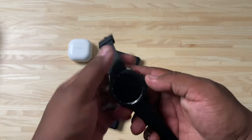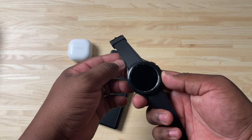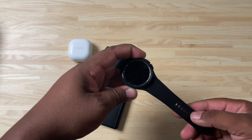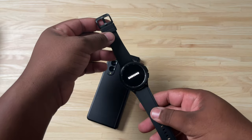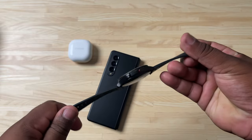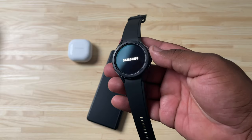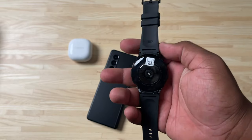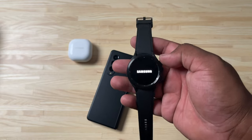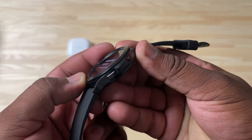That little red ring means it is the cellular version, so let's go ahead and power it on and get it set up and synced with my phone. As you can see, we've got the Samsung logo. What's different this year compared to the Galaxy Watch 3? For one, you get double the internal storage — 16GB instead of 8GB. You also get Wear OS 3, with Samsung and Google partnering up to make this a feature-centric watch.